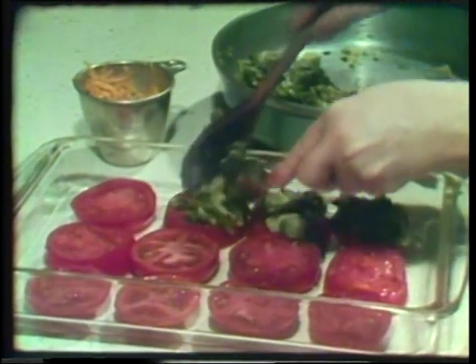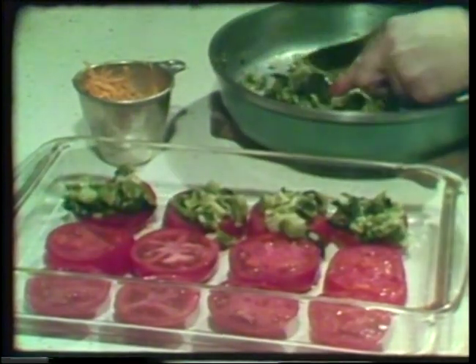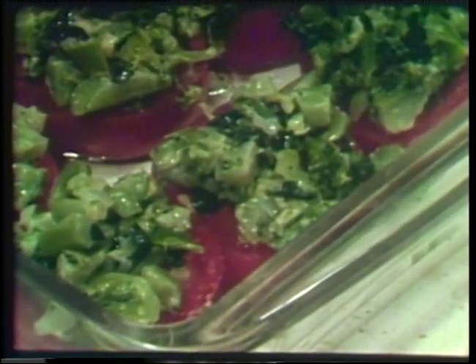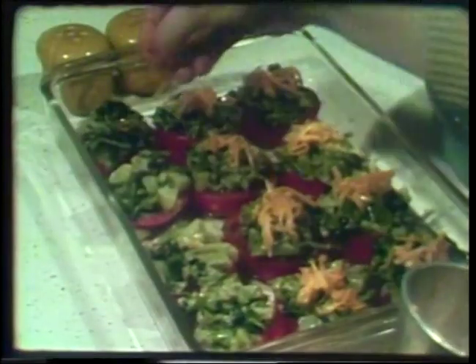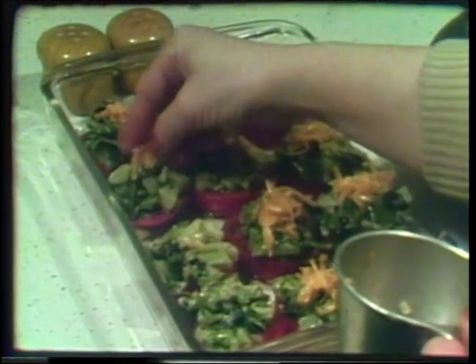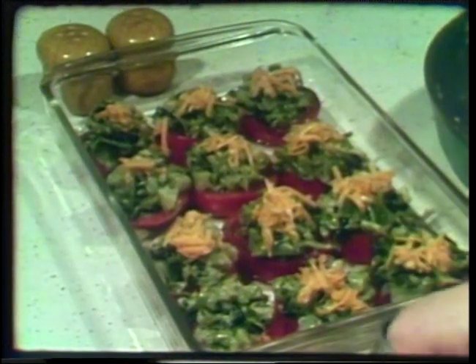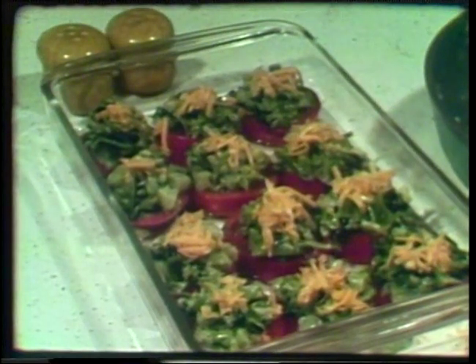It not only adds rich flavor to the tomato, but it adds a lot of nutritional value as well. Two of these top of tomatoes will furnish half of the vitamin A you need for a day, about a third of the calcium, plus meet your needs for vitamin C. And really, that's quite a nutritional mouthful. Last to go on is that little bit of shredded cheese held back earlier — the two tablespoonfuls — which gives a golden glow to the top of each colorful tomato. They're ready for the oven, and you needn't slip them in until the guests arrive, as it takes just about eight minutes in a hot oven.